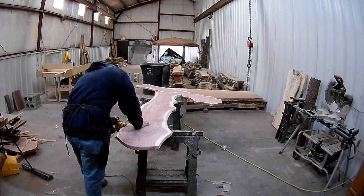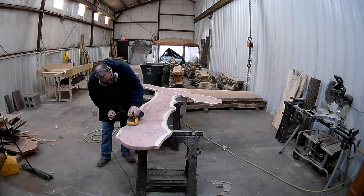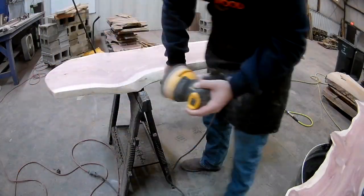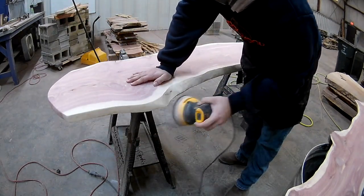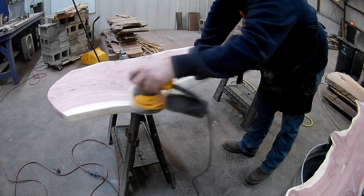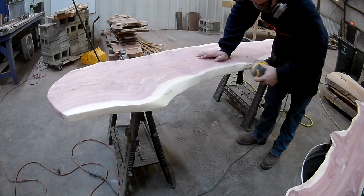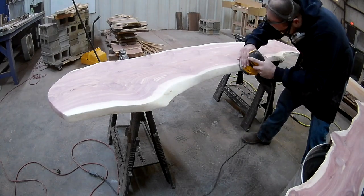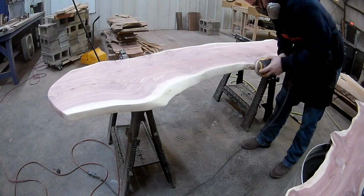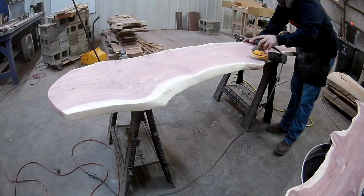Now that we're done sculpting the live edge, we're going to go back over the entire piece with an orbital sander. This allows us to smooth out any of those details and clean up any of the lines that may have been left by the router sled. Anytime that we craft live edge, we like to make sure there are no sharp edges left. We use the orbital sander to sand down almost like what a router would do with a round over bit — it gives us a cleaner profile and also helps maintain that edge so you don't have future cracking.